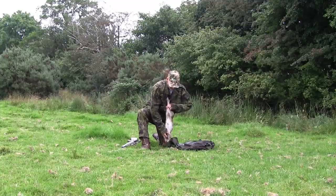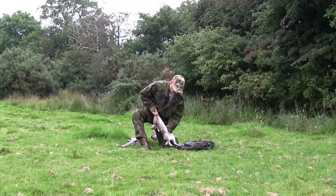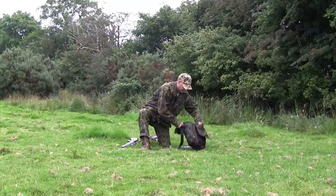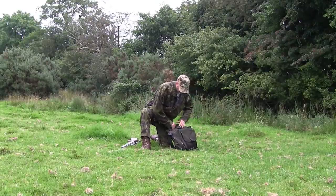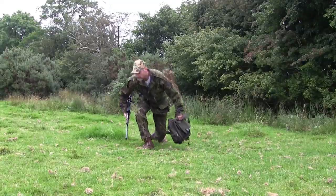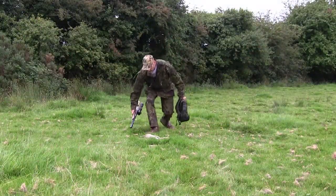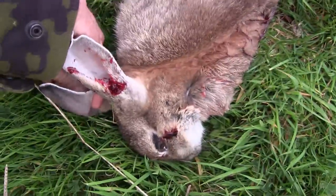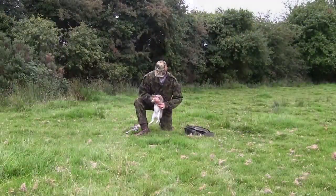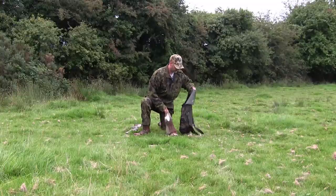I'll give it a quick wipe in the grass to help clean the blood off, then give its belly a wee squeeze to help get rid of any unwanted pee before putting it in the game bag. The pellet placement in this one didn't look much different from the other one, but this one went down as clean as a whistle — it looks to be a right big fat doe. We'll give its belly a wee massage to get rid of the excess pee, then bag it up and move on.